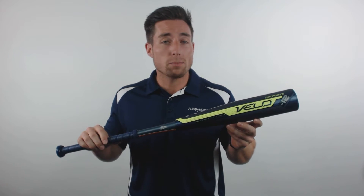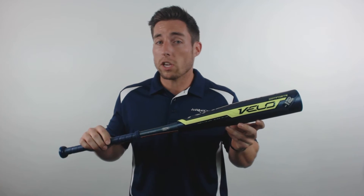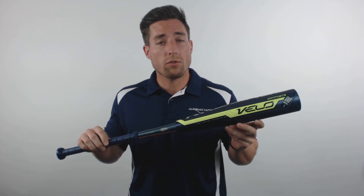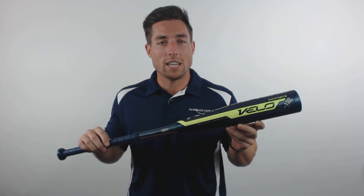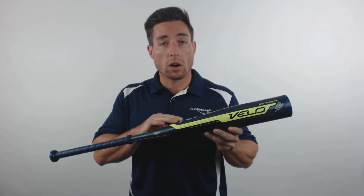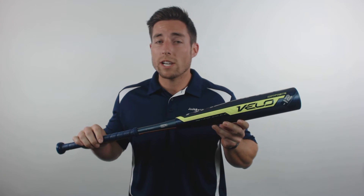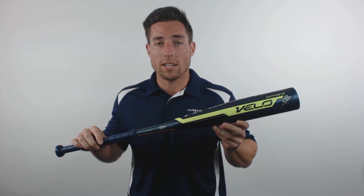This bat still provides players with an extremely lightweight and balanced feel, but its new two-piece fully composite construction gives you a few benefits that you're not used to seeing in a Velo bat. First, by isolating the handle from the barrel, this bat creates additional flex and whip during the swing, which translates to even more trampoline effect on contact.